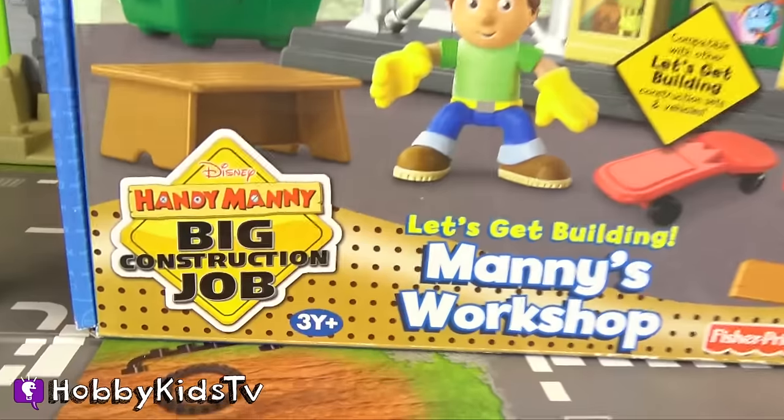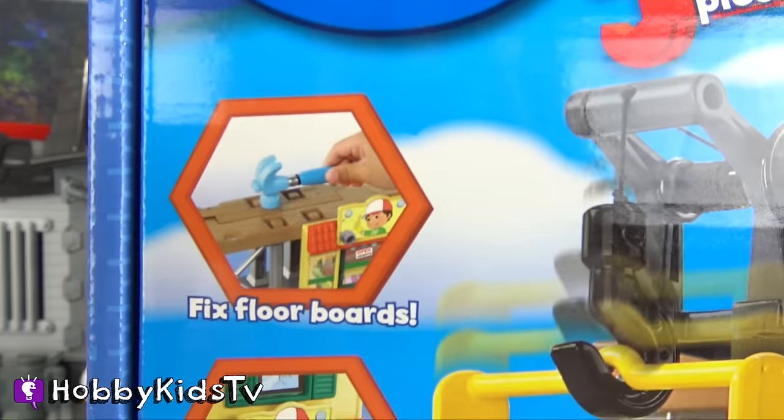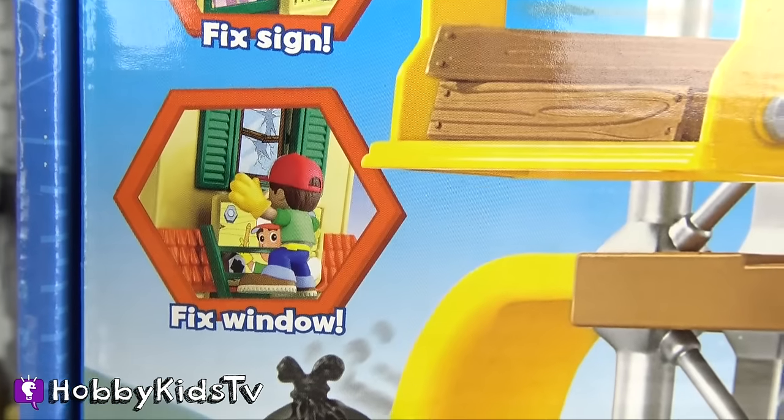From Fisher Price, it's recommended for ages 3 years and over. We're going to fix the floorboards, we're going to fix the sign, and fix the window!